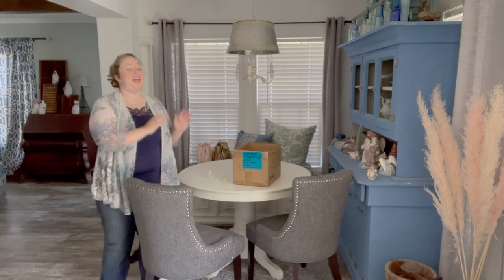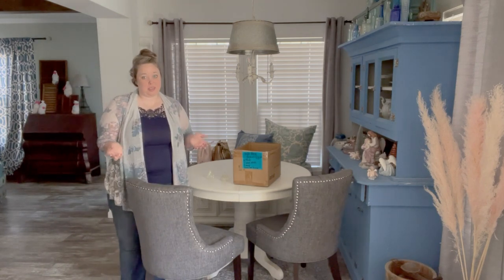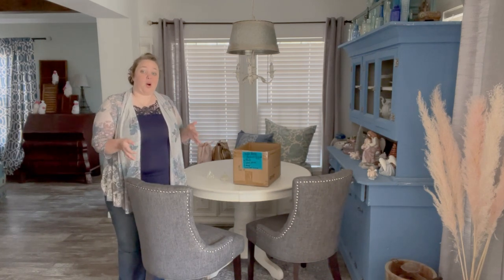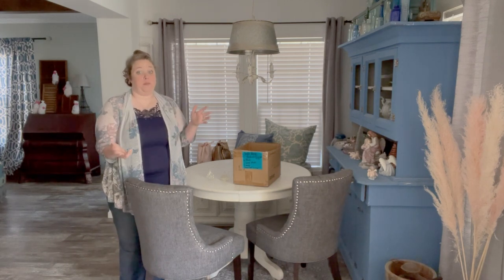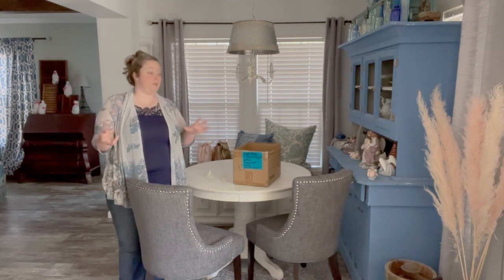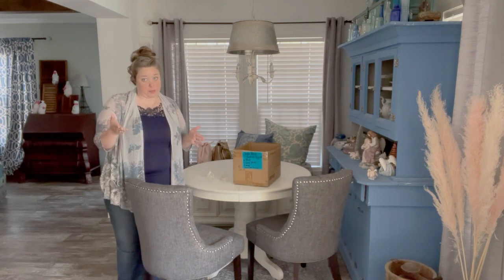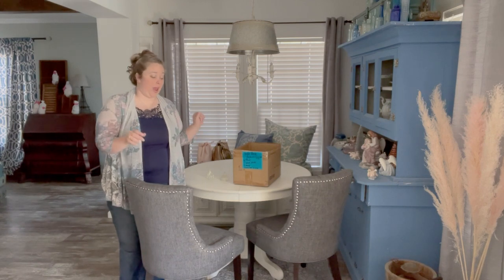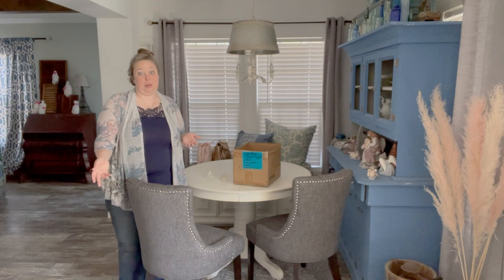With the Santa plates and the gingerbread house. But Christmas is over, so I've taken it down. I'm not quite ready to put away all of my winter decorations yet. I have a lot of pretty mercury glass trees and things, my nativities that are seasonal but they're not really Christmas. So I decided I'm going to just put the Christmas, the Santa plates away. We're going to do a winter-esque tablescape.